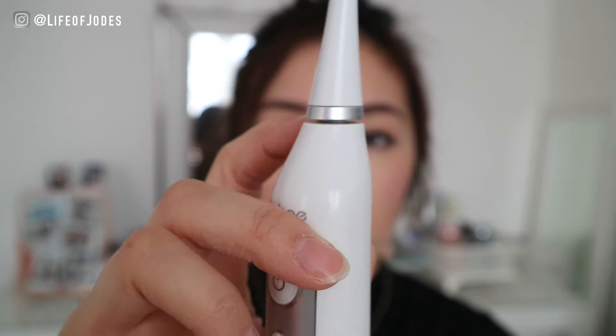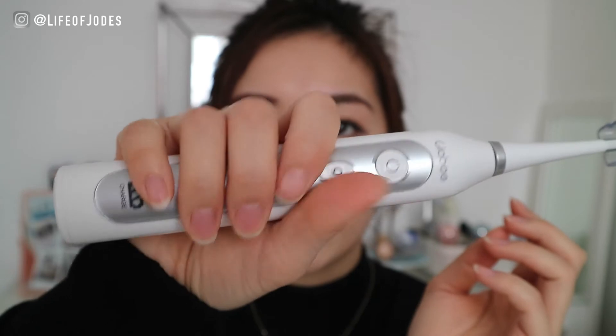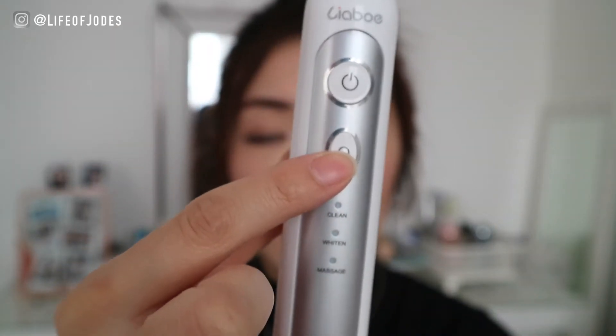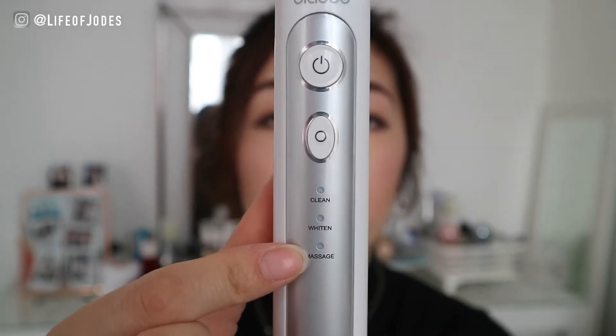It doesn't fit completely flush. The handle is relatively large compared to my hand, but it's really thin and easy to grip and not too heavy either. That's the on button, and this other button changes the mode — so there's clean mode, whiten mode, and massage mode.